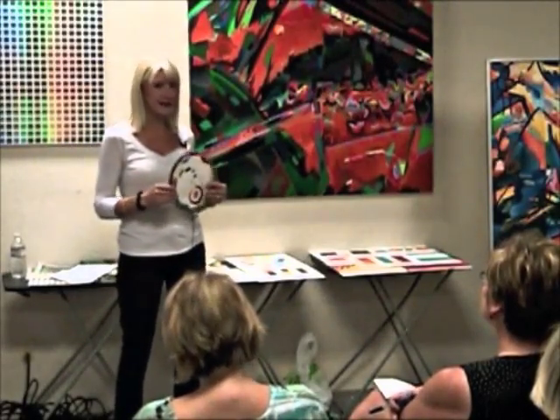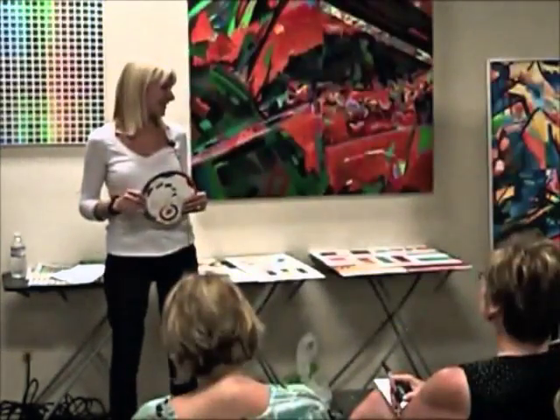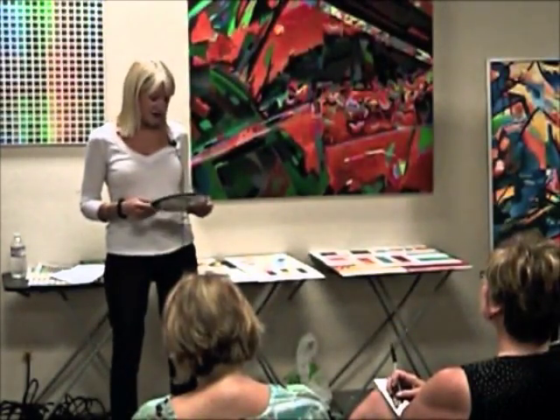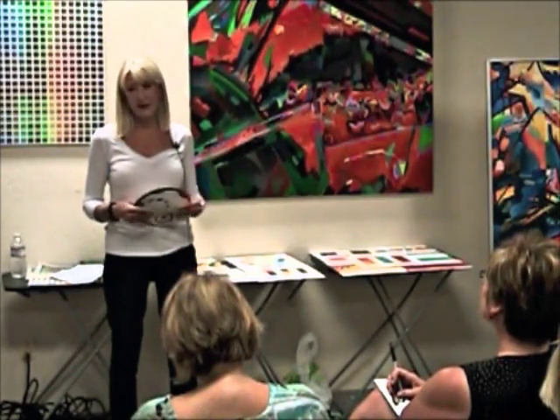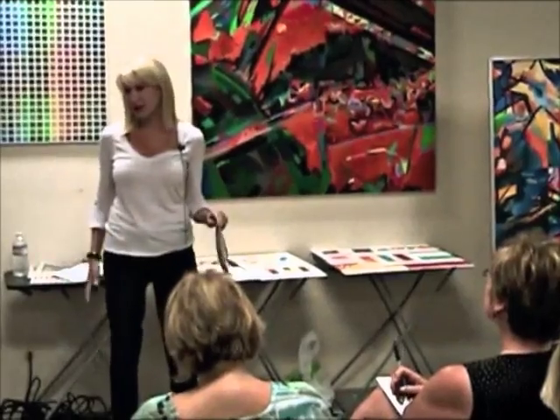Everyone should have a color wheel. I'm just going to touch on the basics of each of these things.